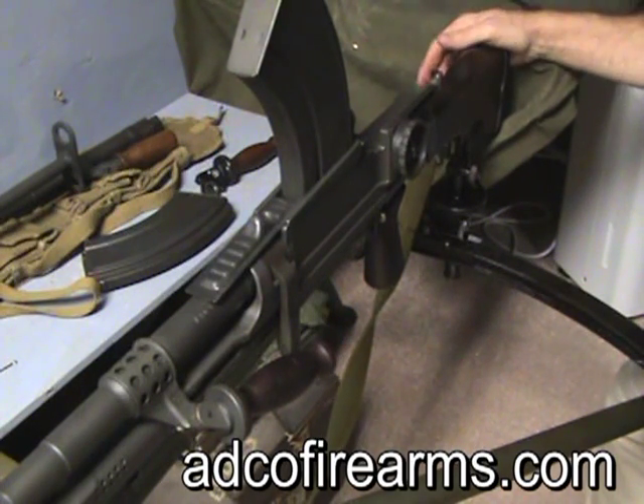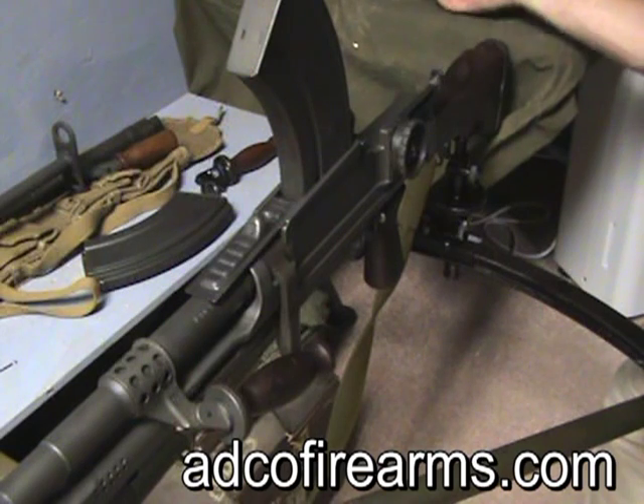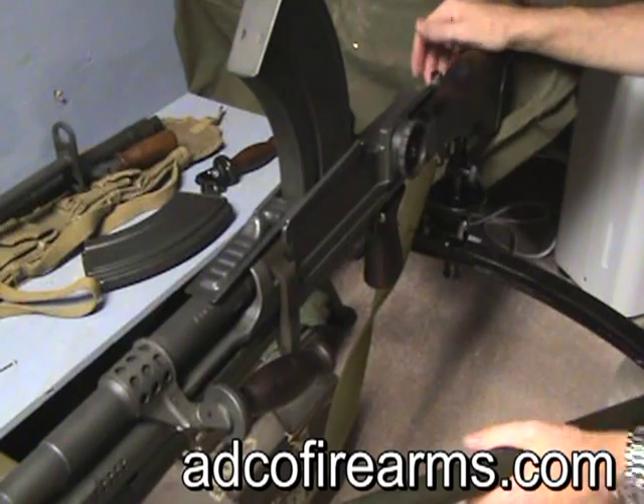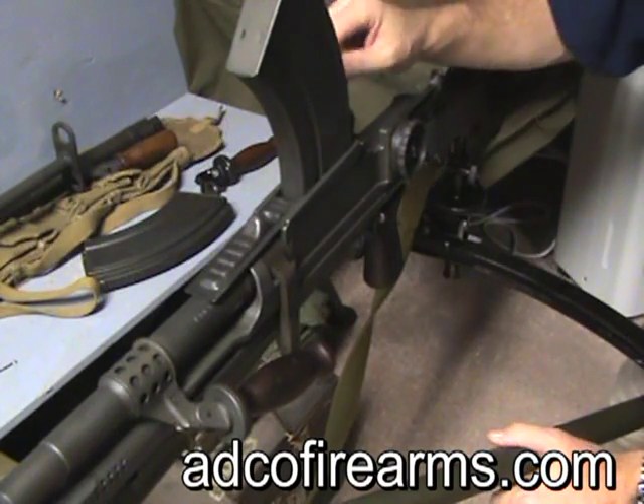After posting the video of the mag dump with the drum, I got quite a few emails from people asking how the drum is attached to the Bren and what needs to be changed. It's a real straightforward conversion — I'll show you right now.